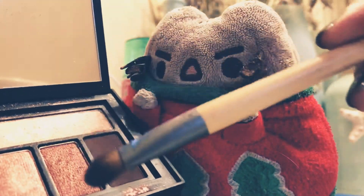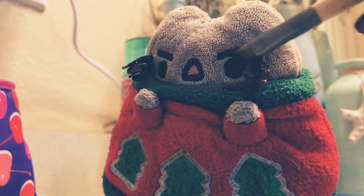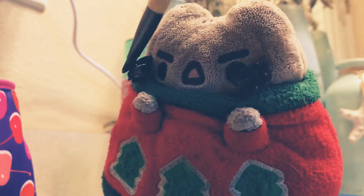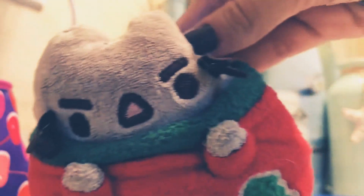I really like this shade right here — just gonna put it all above your eyelid. And if you want, you can just use it as a blush, because I don't really own blush. I don't find a reason to use it, so I'm just using my eyeshadow.